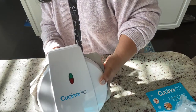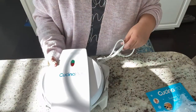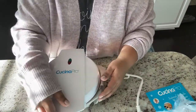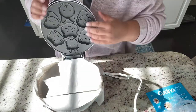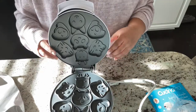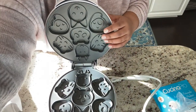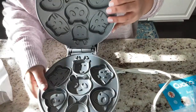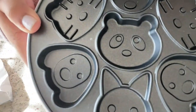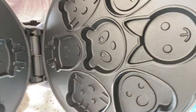I had something similar — a quesadilla maker — but that wasn't really good quality, so I ended up returning that. Let's see how this one is. On the inside, there are nonstick plates with animal faces — I see a cat, a raccoon, and a dog.